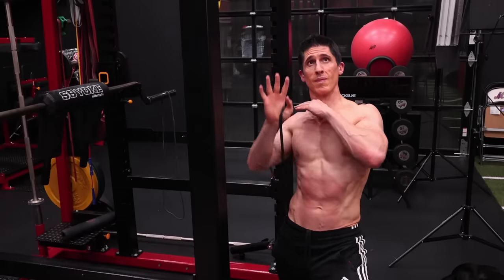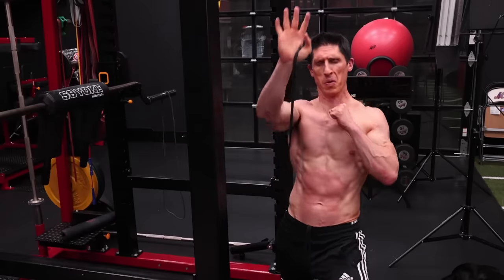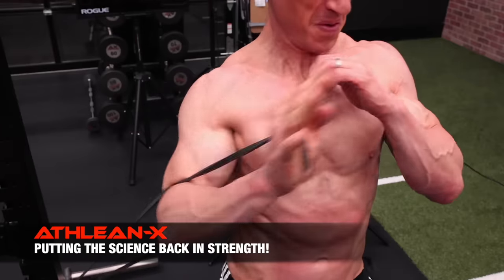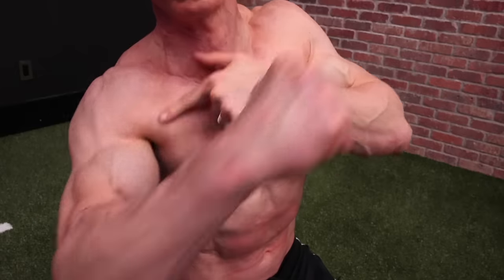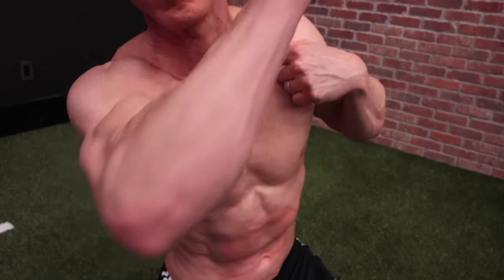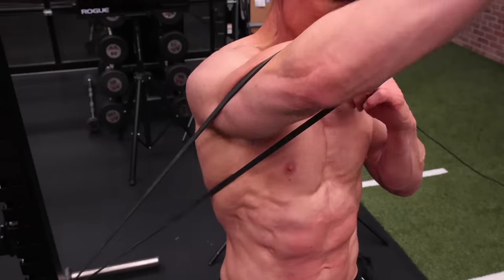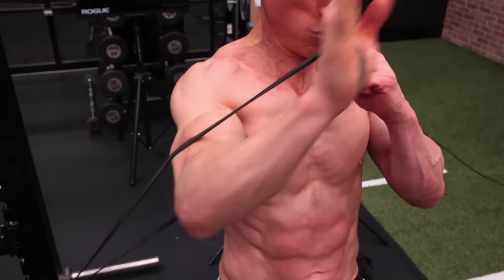You do have one alternative here if you prefer to work your upper chest with a band rather than that pushup variation, and we call this the banded incline split. You assume a lunge position by dropping one leg back and anchoring the band on that same side in a low position. If you follow the fiber direction of the upper chest, you will feel a really good intense contraction at the top. The level of resistance is determined by the band you're using, or you can simply step further away to increase it. Perform as many reps as it takes to go to failure, anywhere between 10 and 20 reps.